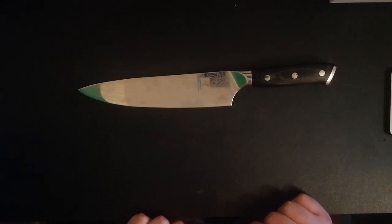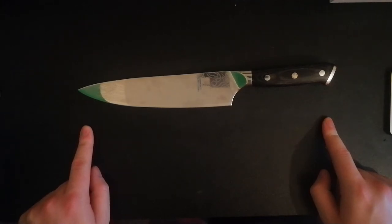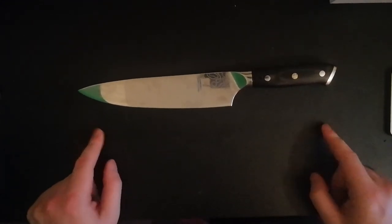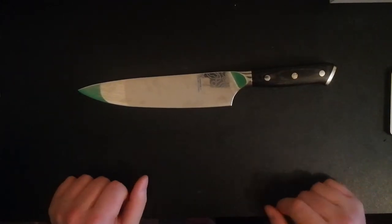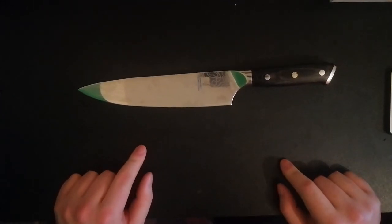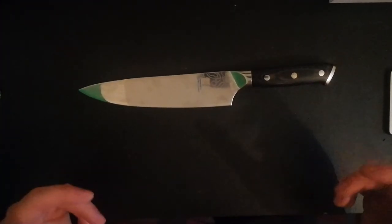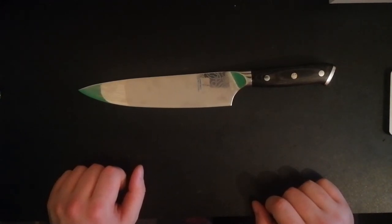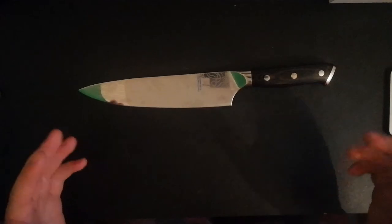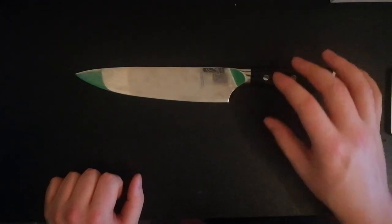If you liked this video or if it persuaded you to buy this, give the video a like — that would help me. Definitely check the knife out on Amazon, I'll link it below. Not an affiliate link, not getting money for it — it's just a nice knife. It's German; the Germans make good things. Thanks for watching — subscribe, like, comment. I'll see you soon, bye.